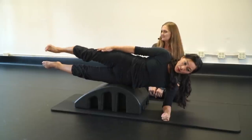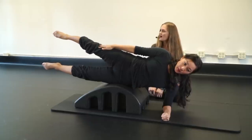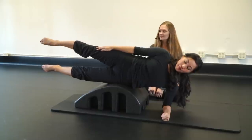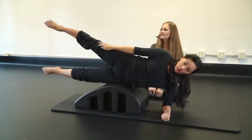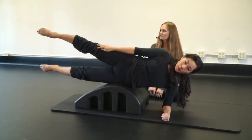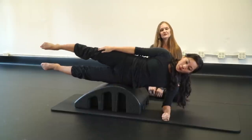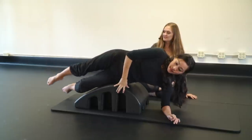Lift the leg to hip height and circle back five times — five, four, three, two — then reverse for five, four, three, two, one.